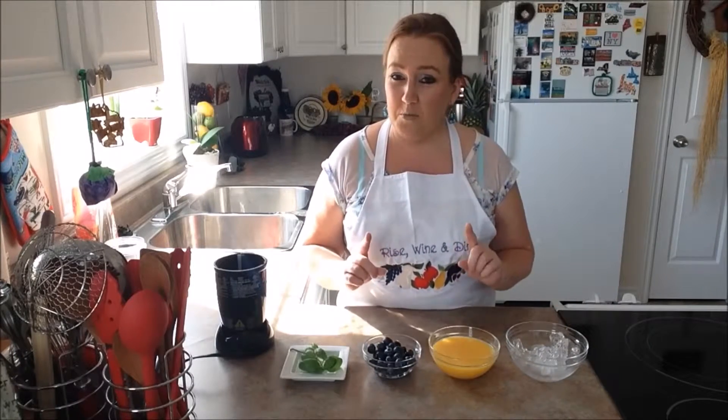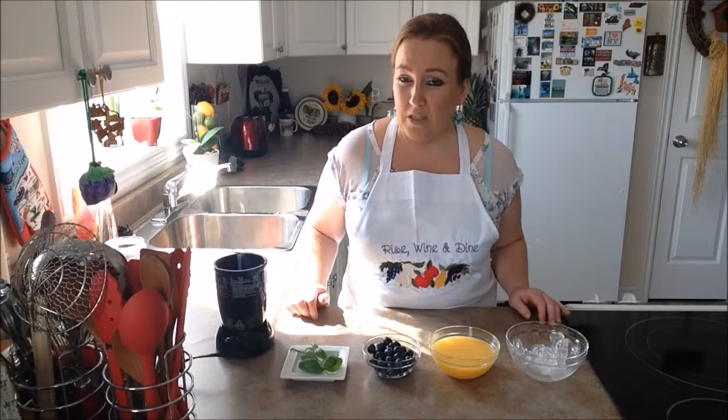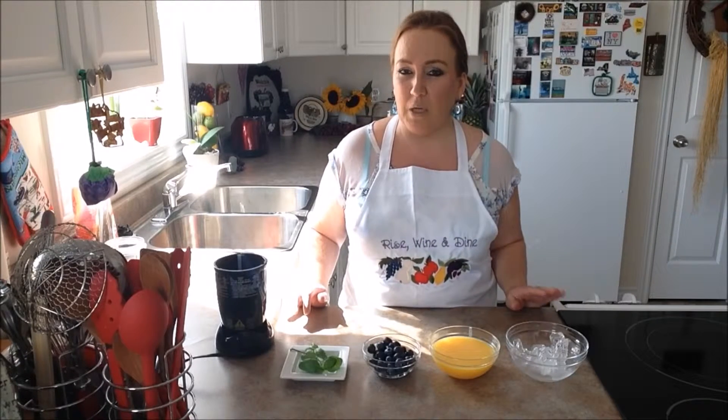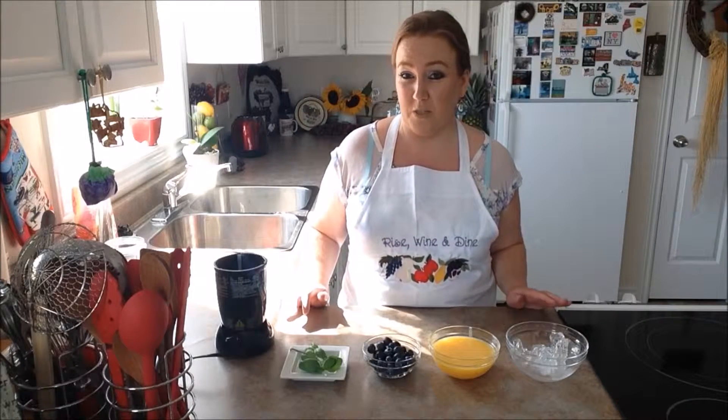But in the weeks to come you guys will see lots of cooking and baking, I promise you. Today's smoothie is a beautiful blueberry basil orange smoothie. You guys are going to love this recipe, I promise.